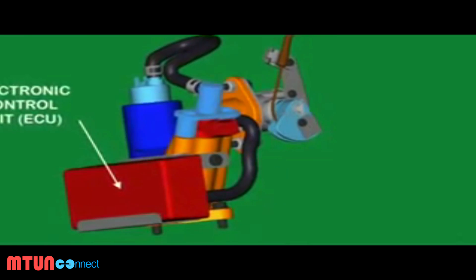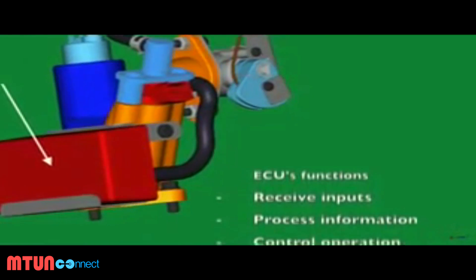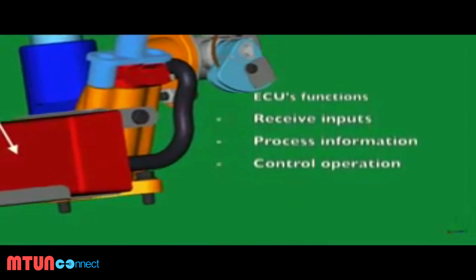The ECU uses the information from these sensors to carefully calculate the suitable amount of fuel to be injected to obtain various engine performance specifications.